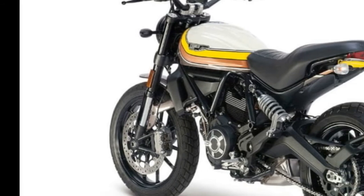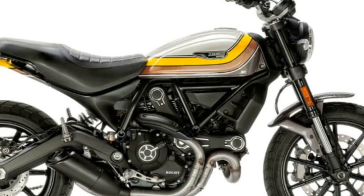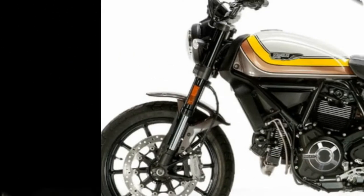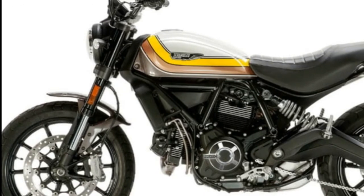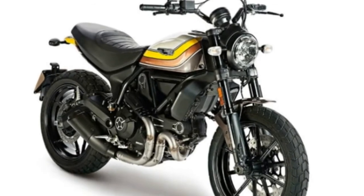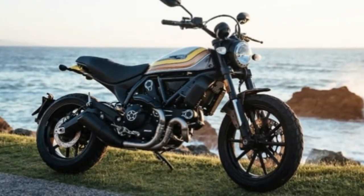Power for the Mach 2.0 is provided by an air-cooled 803cc engine that produces 73 horsepower at 8,250 RPM and 49 pound-feet of torque at 5,750 RPM. The bike has electronic throttle ignition and a 2-into-1 exhaust system with a stainless steel muffler.